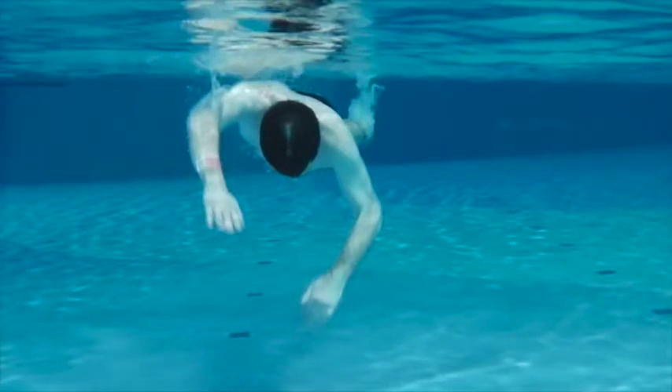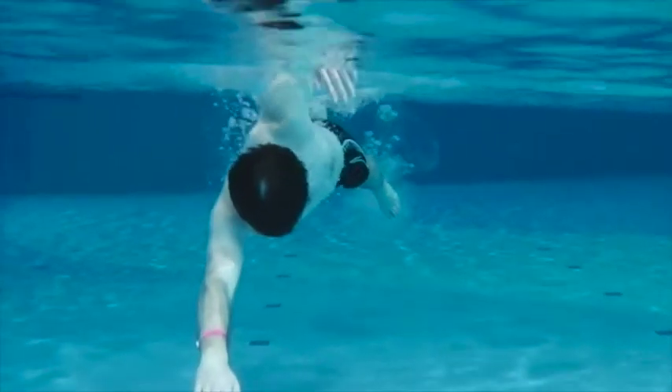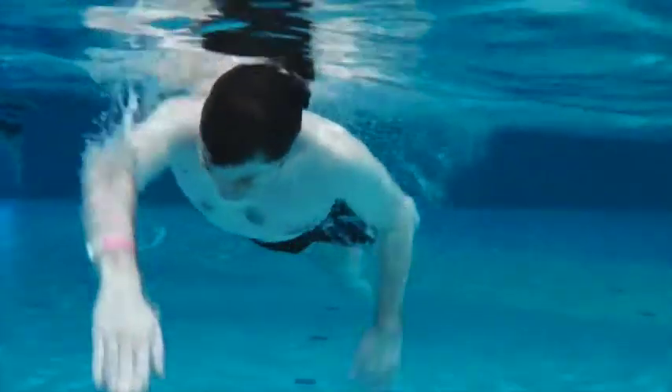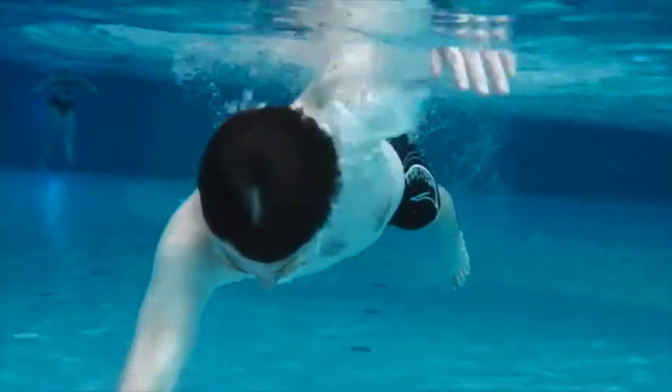Here we're looking at your catch. You notice the elbow comes back before the hand. You want to try and put the pressure on the palm of your hand and lead the elbow forward, so it's like you're reaching over something instead of pulling back. Good job.